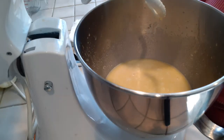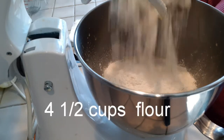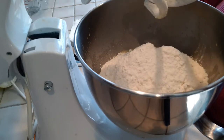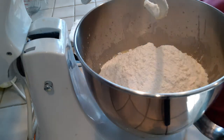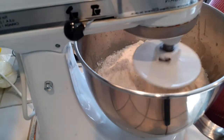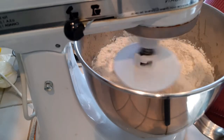Now add your flour — this is around four and a half cups of flour. If you need more flour you can add more, a tablespoon at a time. Mix this together and you're going to knead the dough for 10 minutes at medium speed in the stand mixer.